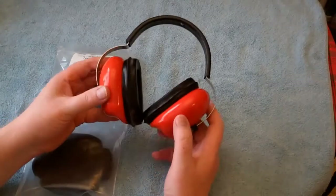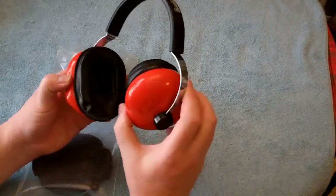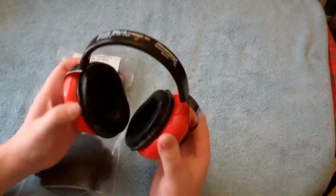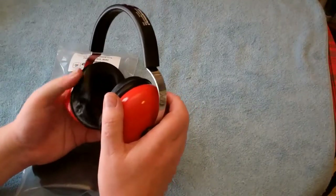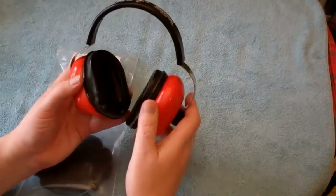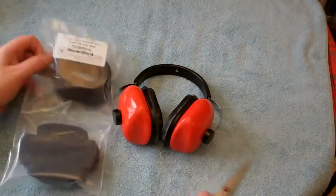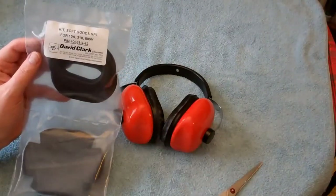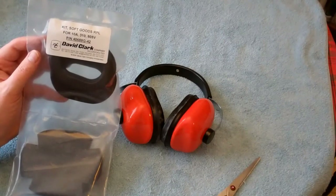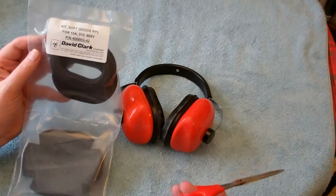These were my father's, so these are 35-40 years old. The ear sets have never been replaced and, as you can see, the foam and everything around there is pretty much giving up the ghost. We have a soft goods kit for the 10A, 310, 805V — part number 40688G-42 from David Clark in Worcester, Massachusetts.